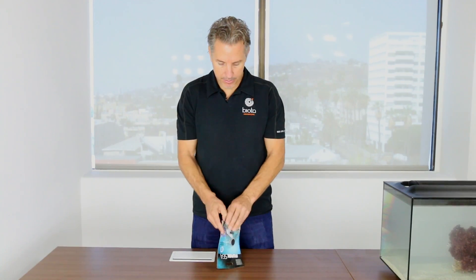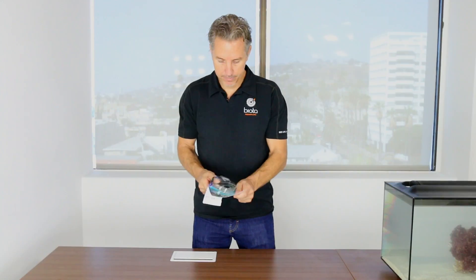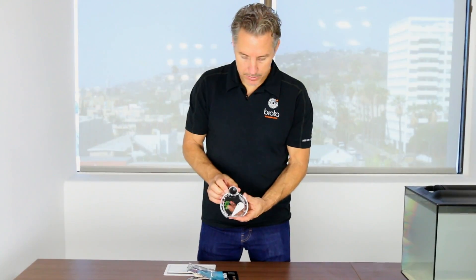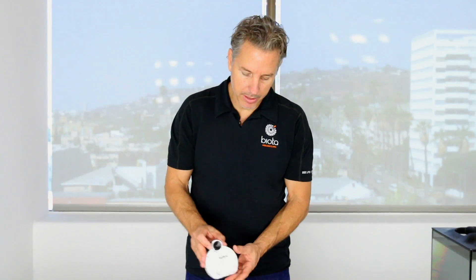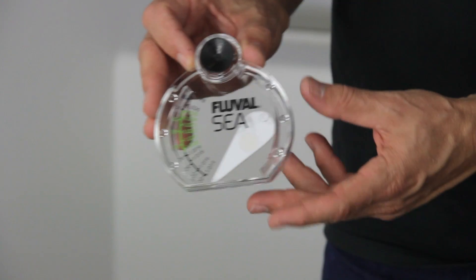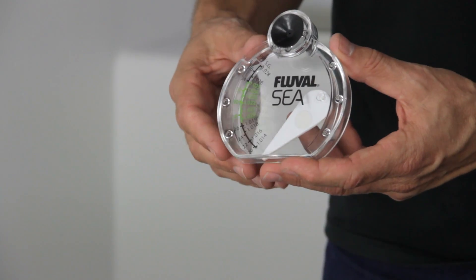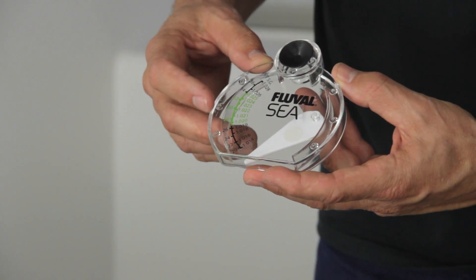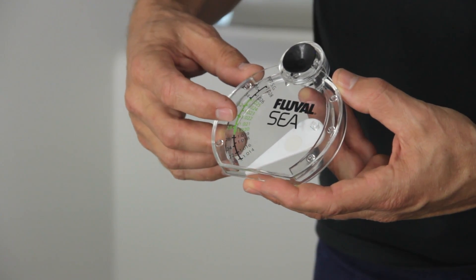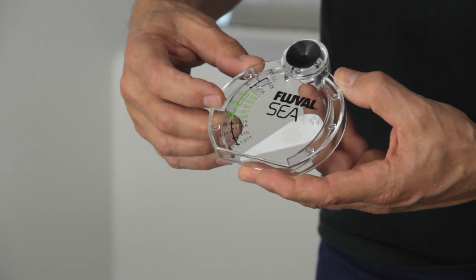When you first get it, there are a lot of little bubbles that end up sticking to it, so when you put it in the water you want to swish it around quite a bit to dislodge any bubbles so it's not giving you an inaccurate reading.